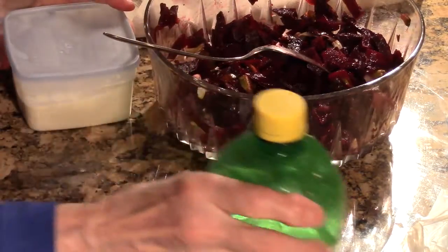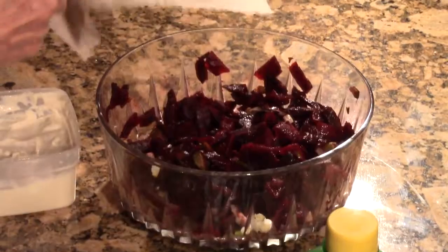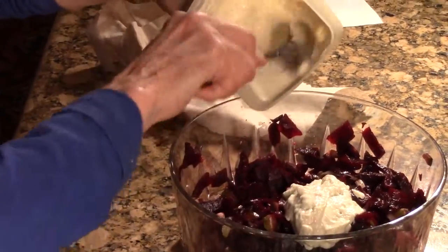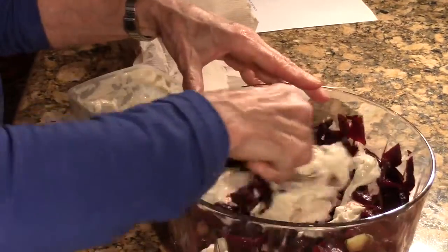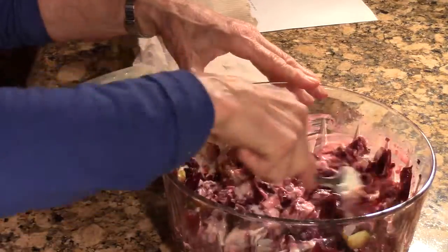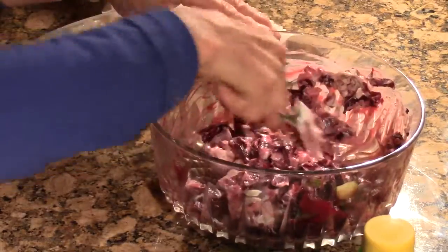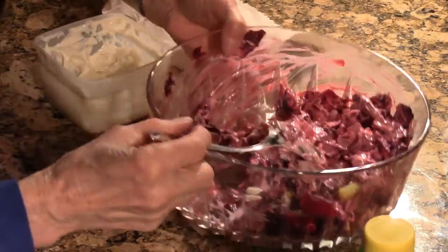Or you can buy that no-mayonnaise type stuff — it's called Vegenaise. You can buy it at Fred Meyer's. Now this has ranch in it, it's not just mayonnaise, so I don't want to put any salt in it because it already has salt. If you don't want to make your own, just buy the Vegenaise mayonnaise — they have it at Fred Meyer. Get the beets cooked first.